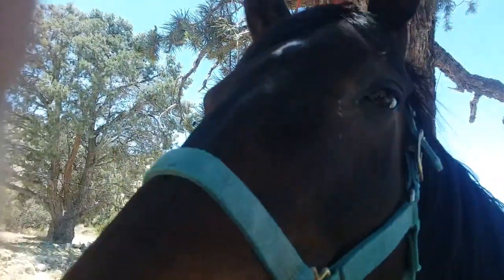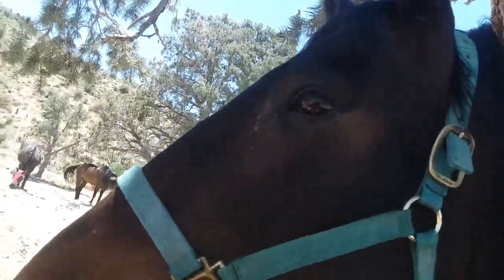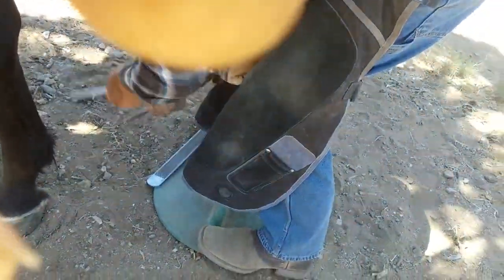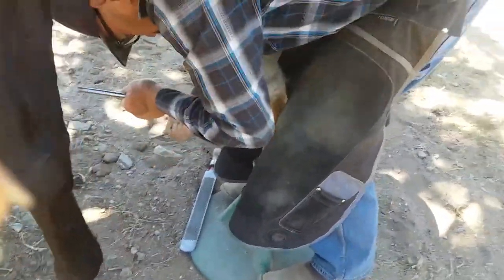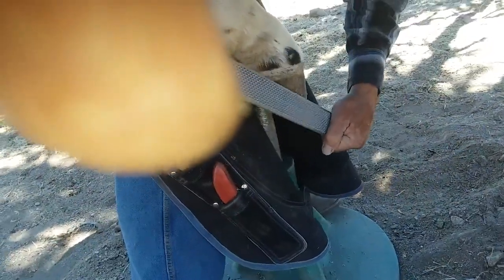My horse — 17 years old, right boy? How do you like ball-bearing horseshoes? They last longer. Finishing touches.